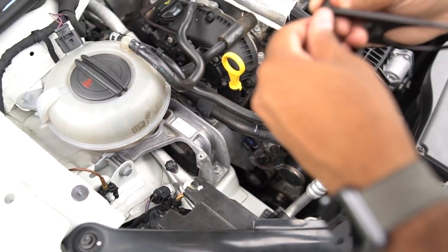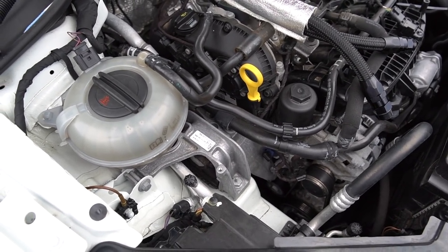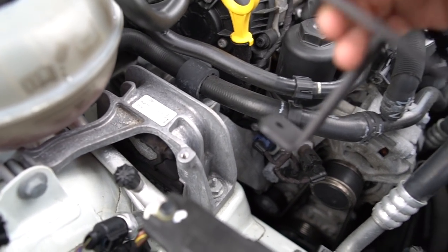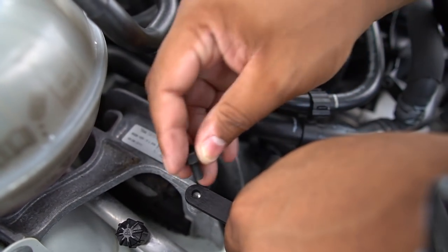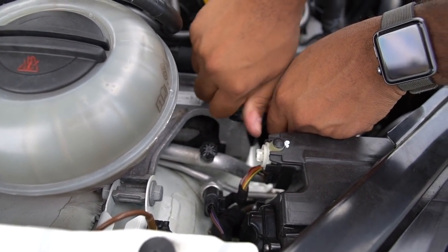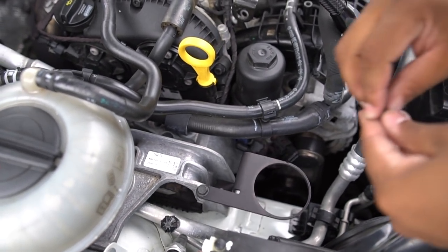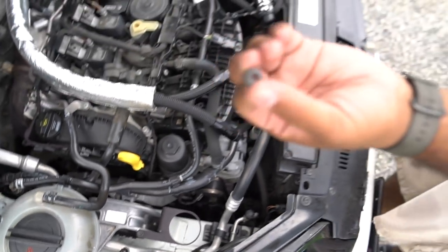We're going to take this nut off first. What we're going to do is just slide this in place, line it up, and this screw that comes with it — all you got to do is put that in there. They have a little imprint on what millimeter it is — this is a 10-millimeter nut. So we're going to go ahead and grab that and put it in.